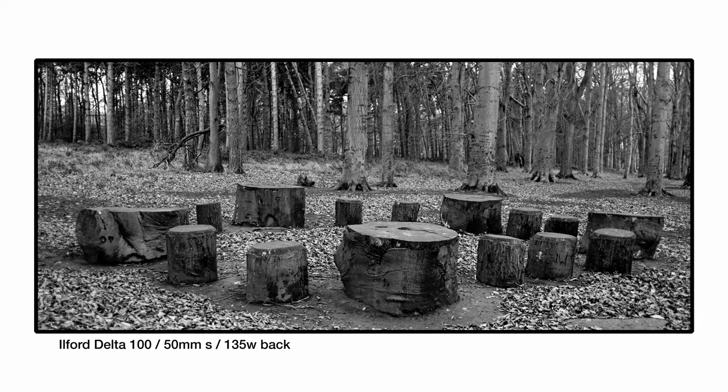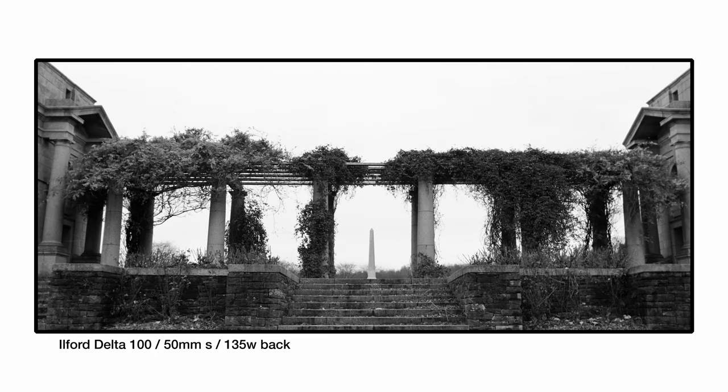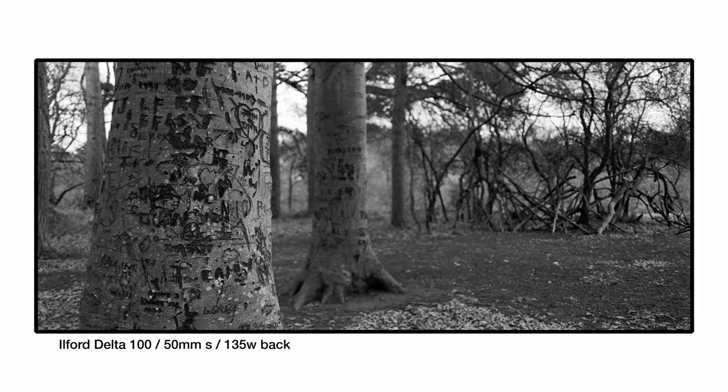I don't have the PS 50mm and I've never shot with one, so I can't test that. But there are a very good range of lenses available for this camera, all the way from a 35mm fisheye to a 500mm telephoto lens, for all the lunatics out there.